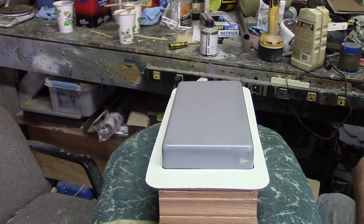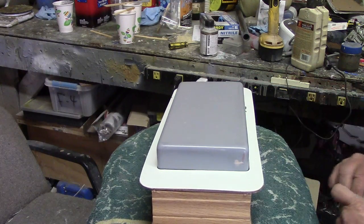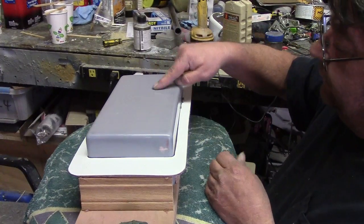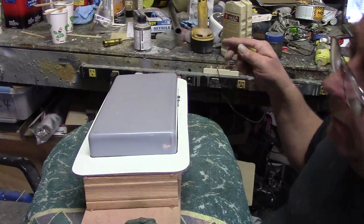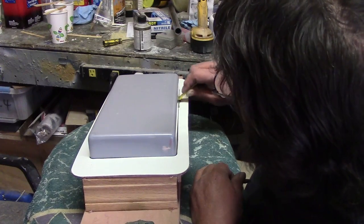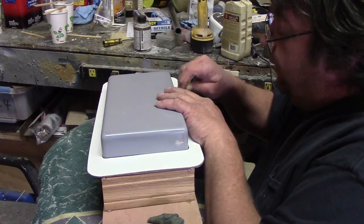My first layer is a layer of three ounce fiberglass. You do your three ounce and let it tack up — wait till you can touch it and it's sticky but nothing transfers to your finger. Then I go in with my kevlar and put a layer of kevlar. You wait for it to tack up the same way. At about 70 degrees it takes about four hours to tack up each time.